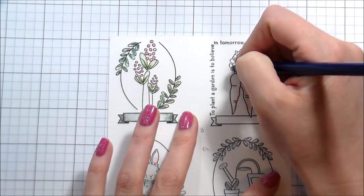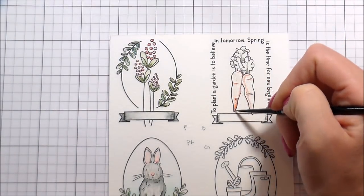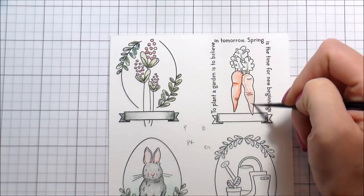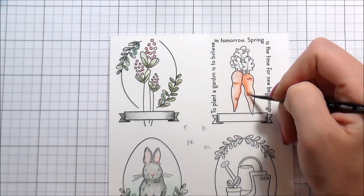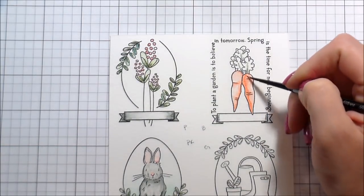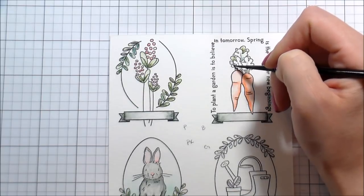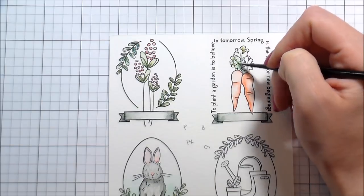For the carrots I used the same greens, and made them orange — it's called Tangerine — which is very, very bright. I didn't really love how they came out. For the flower pot below it I added Baked Earth to make it more of a terracotta look, which I liked a whole lot better, so I ended up adding that to the carrots as well.